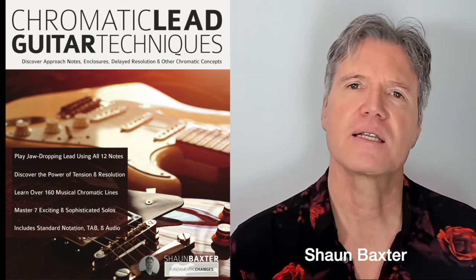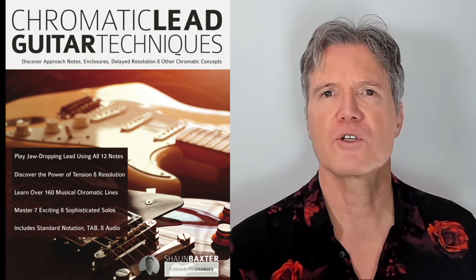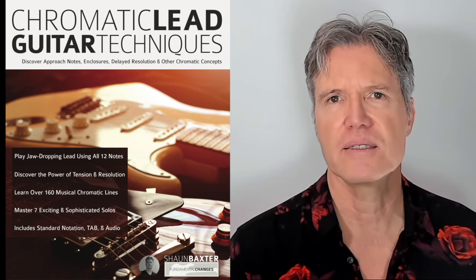My name's Sean Baxter, and I'd like to tell you about my new book called Chromatic Lead Guitar Techniques.